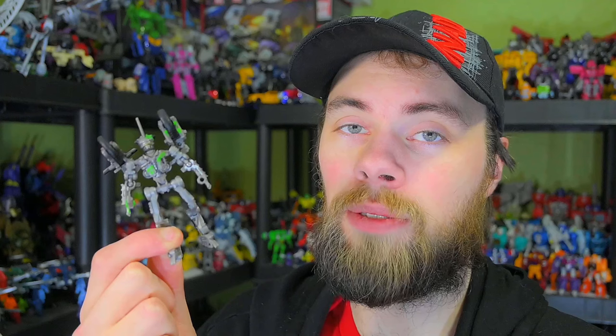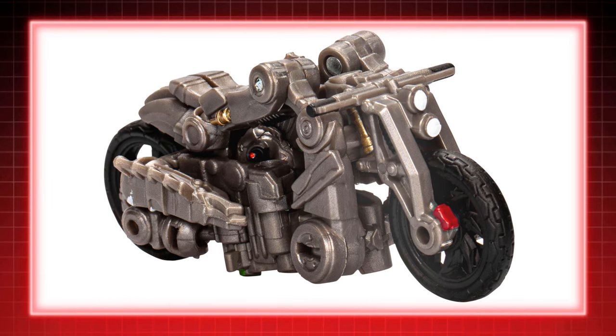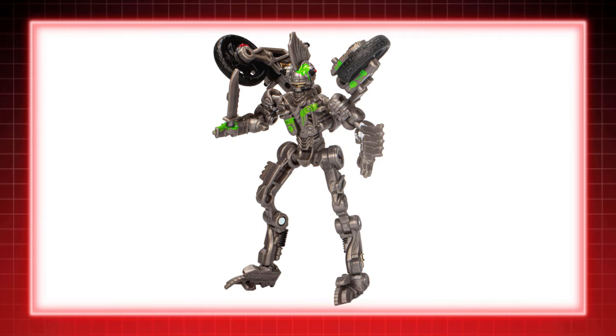Oh, Canada! Do you remember when Transformers ripped off that awful Suicide Squad movie? What a mess. You can't tell me Studio Series ran out of ideas with the first five live-action films, since now we got the first Decepticon from the god-awful Last Knight film.